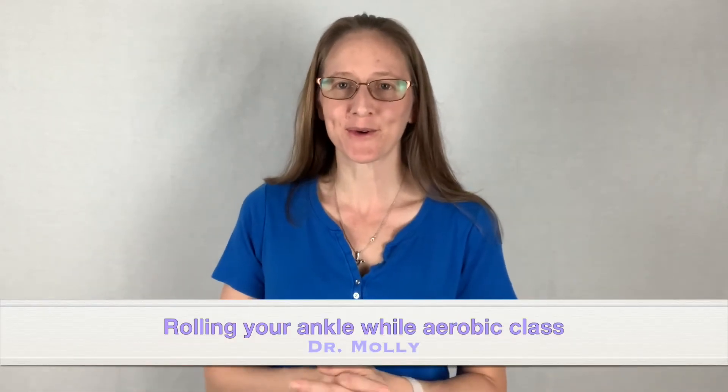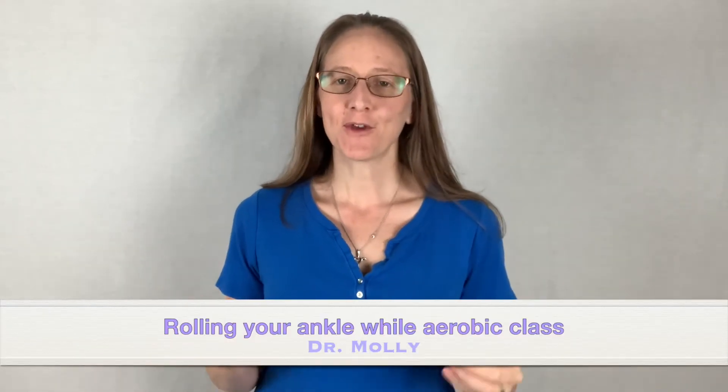Hi, I'm Dr. Molly with Your Goals Physical Therapy. If you have just rolled or have ever rolled your ankle doing an aerobics class or one of those fitness classes at the gym, this is a perfect video for you.